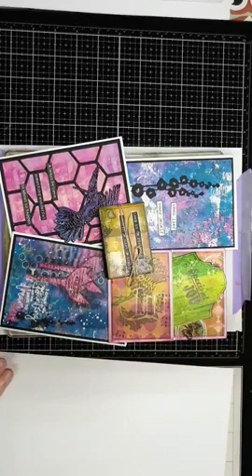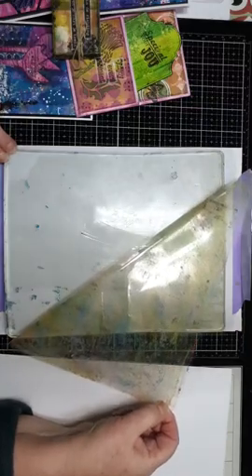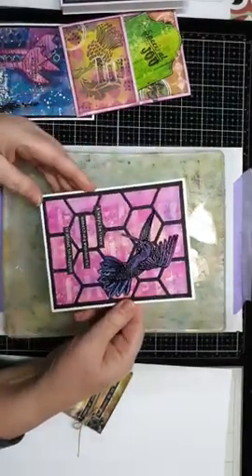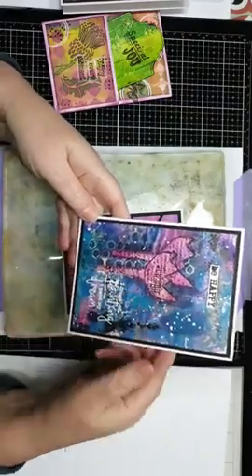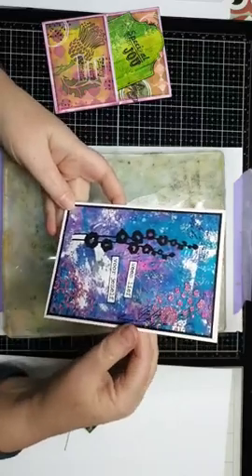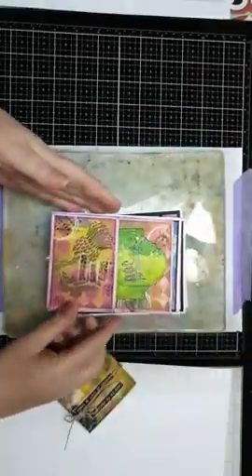Allemaal welkom! Ik ga vandaag aan de slag met de jellyplate. Een heleboel van jullie hebben er vast wel van gehoord. Het is gewoon een gelachtige plaat waar je prachtige achtergronden op kunt maken. Ik heb wat voorbeelden gemaakt deze week zodat je kunt zien wat ik ermee heb gemaakt. De achtergronden, de bloemen, het vogeltje met afdrukken ervan - alles met de jellyplate. En dit is van hetzelfde vel maar dan weer heel anders, samen met de glitterpasta van IJsink.